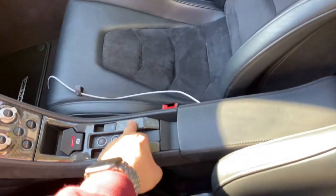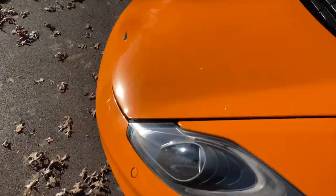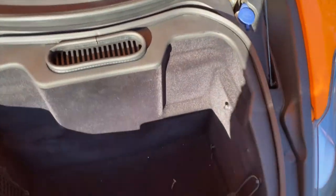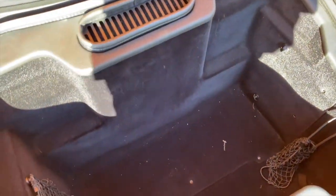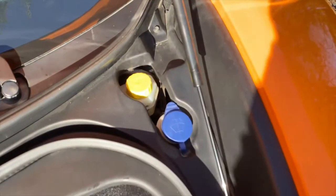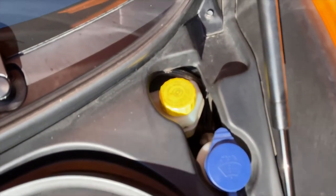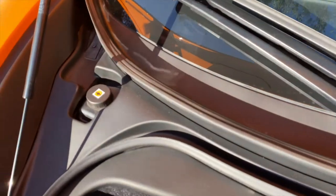We're going to pop the front trunk and take a look. It's a pretty decent-sized trunk — might even be bigger than my Porsche 911. There's a tool kit back there, your cabin air filters, and the battery is actually underneath that tub so you have to take a lot of screws out. You've got your windshield wiper fluid, brake fluid, and power steering fluid right over there.